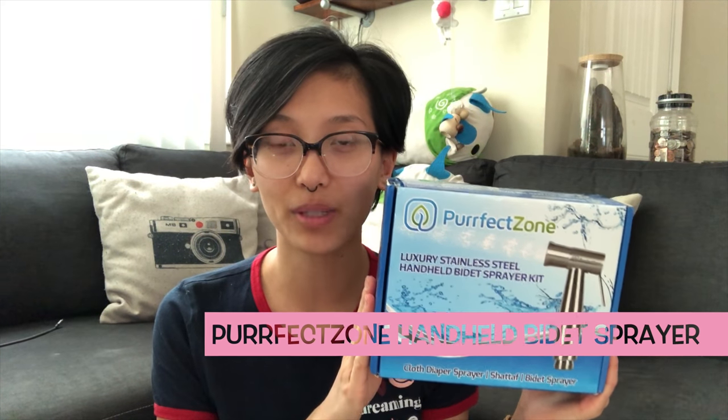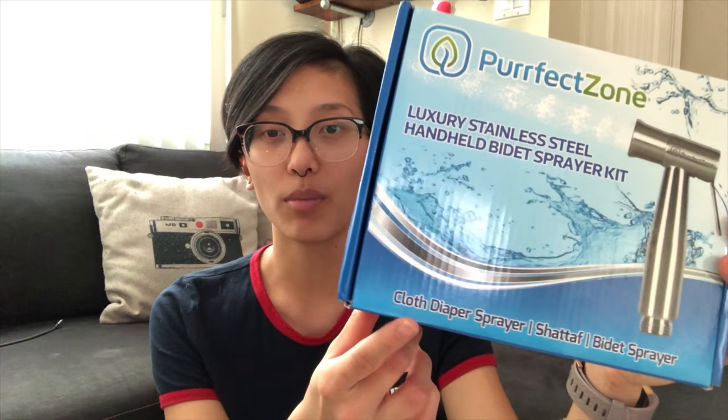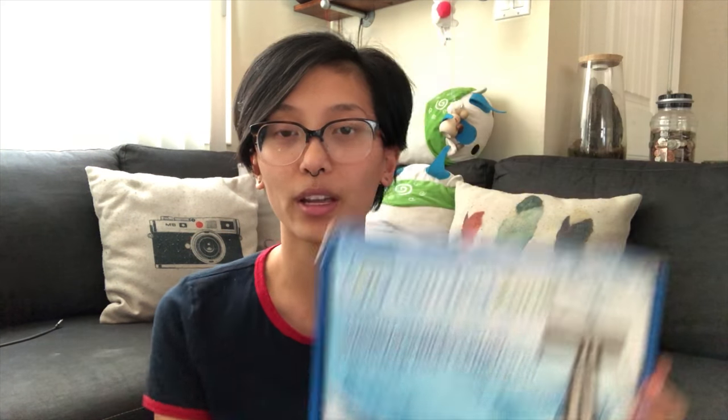I partnered up with Perfect Zone to do a review and a giveaway on their luxury stainless steel handheld bidet sprayer. As you can see on the bottom, it is good for cloth diapering, but you can also use this for a ton of other things such as personal hygiene and my personal favorite, pet grooming.